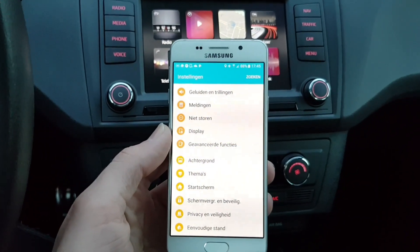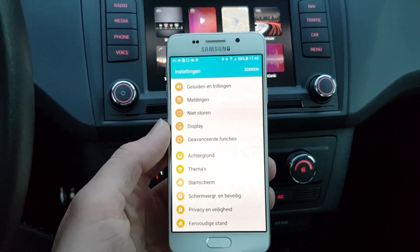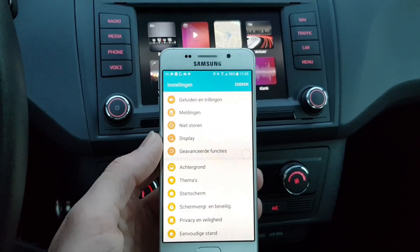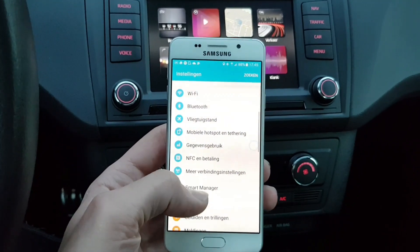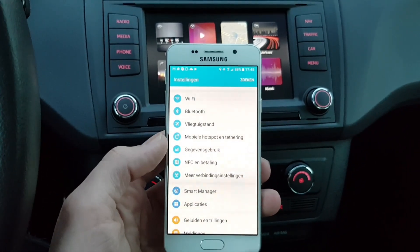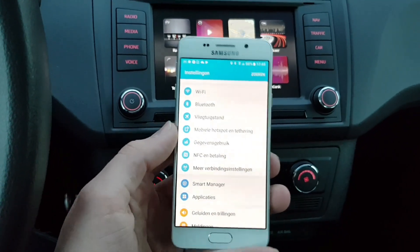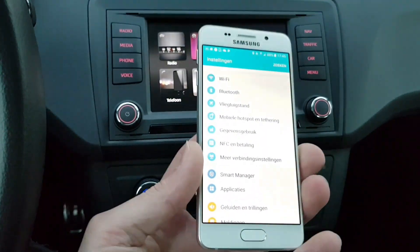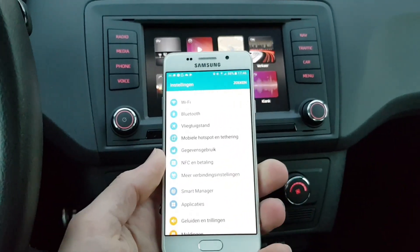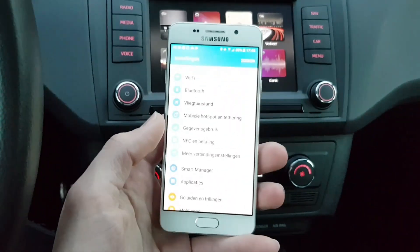With the Galaxy S8 or Galaxy S7, it's mandatory to have Car Mode Stop because that's the only certified app that's going to work. I also have a Galaxy S8, which I'm filming this with, and I bought this Galaxy A3 — it looks pretty new but it doesn't matter because it's only going to be used in my car.